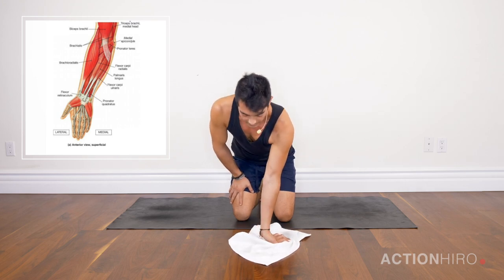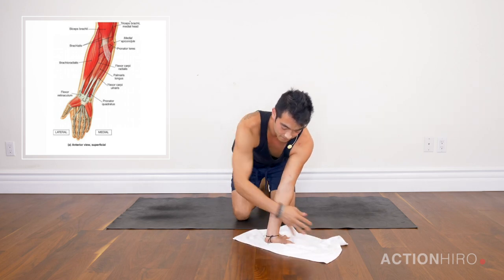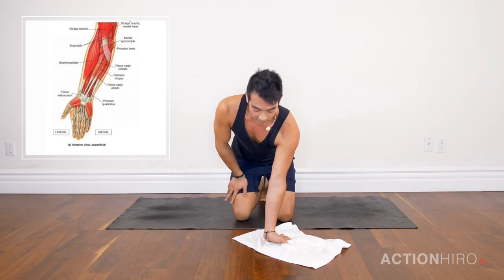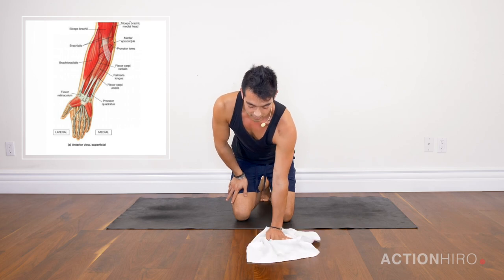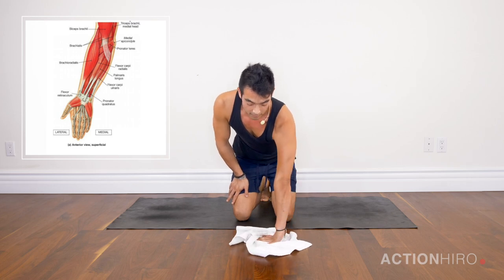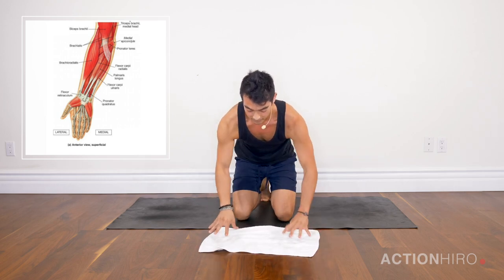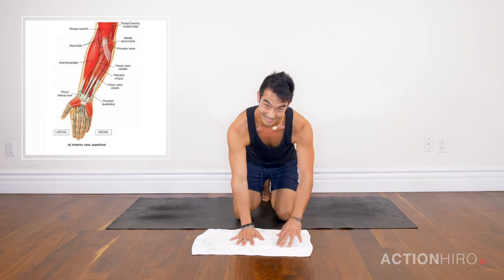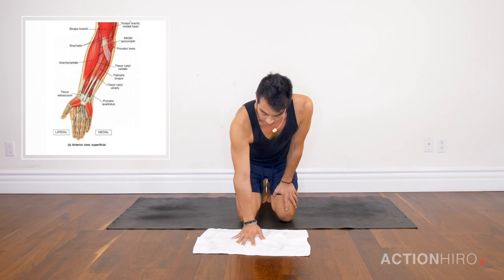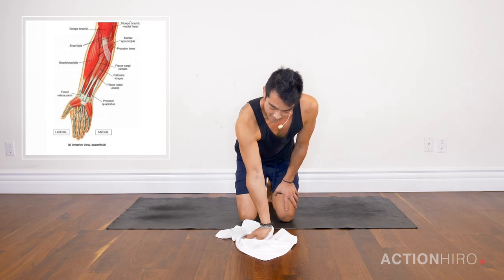As I come up onto my knuckles, I'm going to start externally rotating my hand all the way back, trying to keep the knuckles down. Then do the same thing as I rotate all the way around — you can even take it further, trying to face the fingers back. You can do the same thing up onto your fingertips, so pressing into the finger pads as you slowly start to twist the towel.